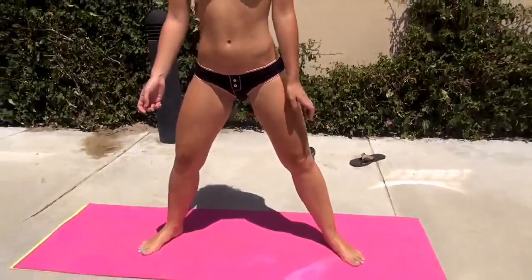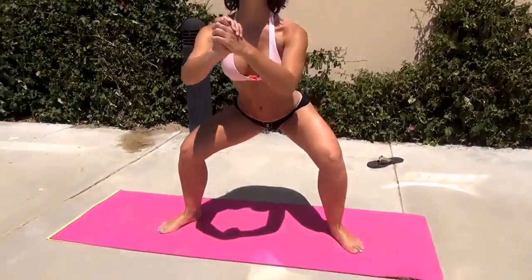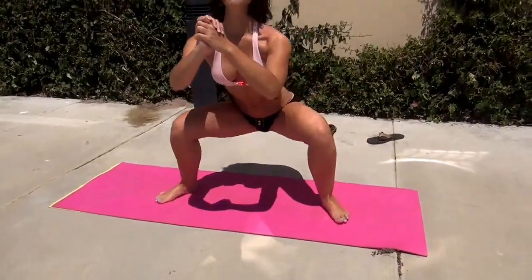So go ahead and get yourself in a wide stance with your toes pointed out, and then drop your booty as low as you can, and then jump straight up.